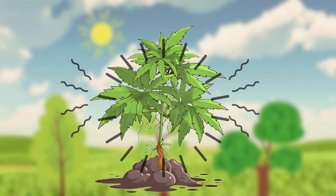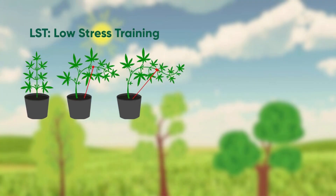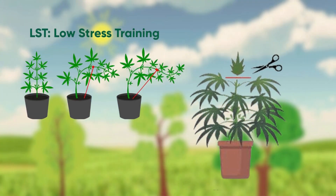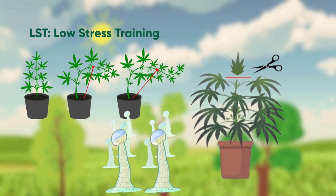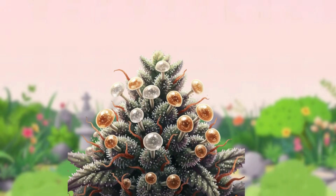Controlled stress can increase trichome production. Low stress training (LST), topping, and slight light stress encourage the plant to protect itself with more trichomes. Avoid overstressing to prevent damage. Trichome monitoring is key.